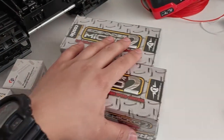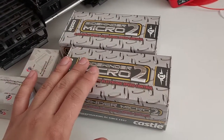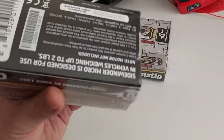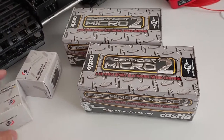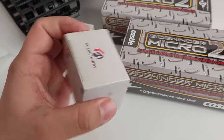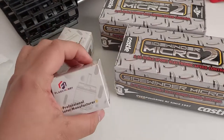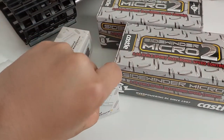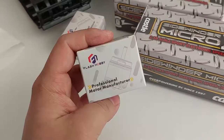I went a bit crazy on the ESC. These are Castle Sidewinder Micro 2s — 1/8 scale brushless sensorless-only ESCs, around $55 a pop. I'm also trying something new here: instead of regular inrunners, I'm trying outrunners. These are 28 millimeter helicopter or quadcopter outrunner motors.